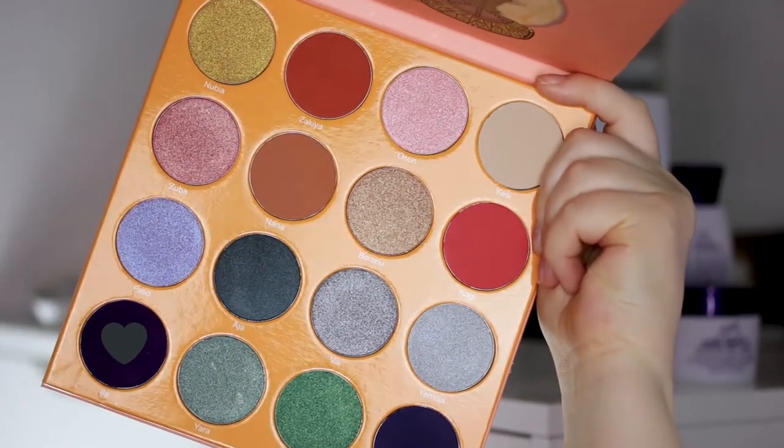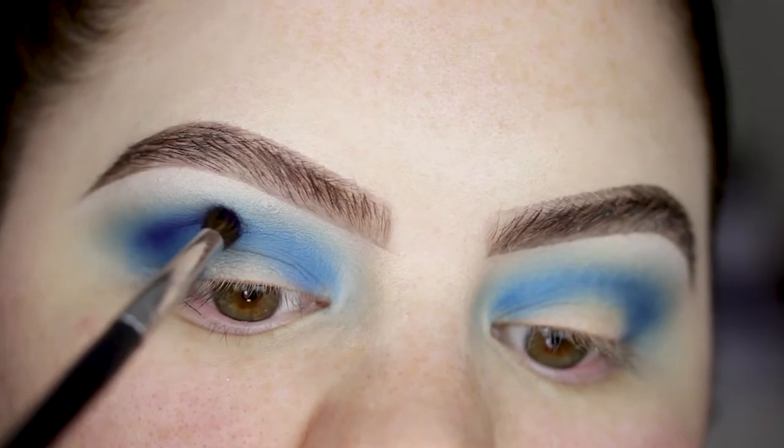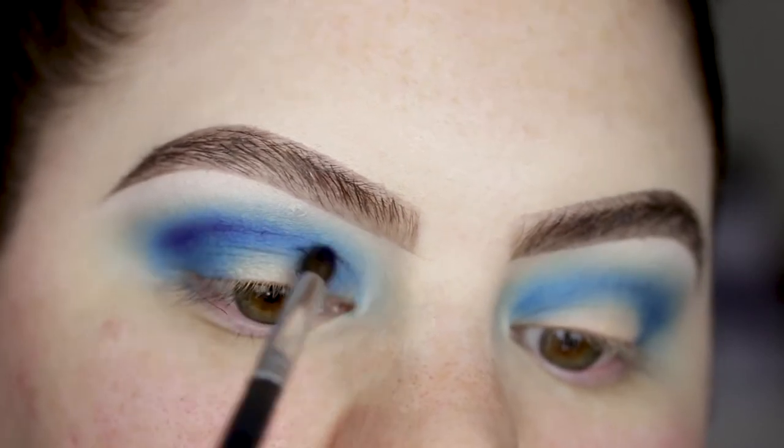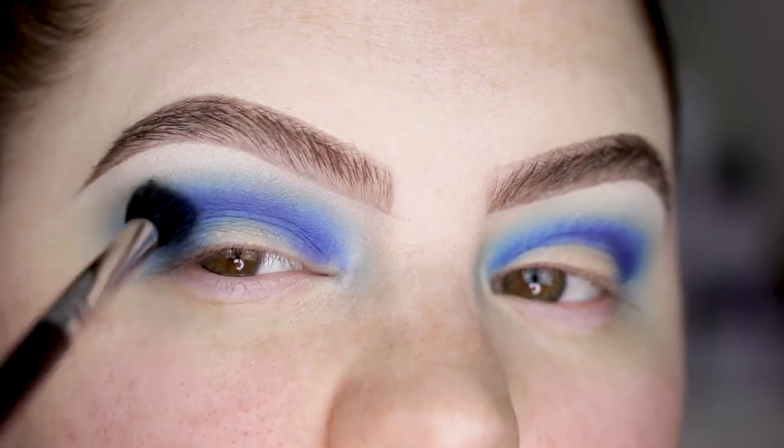On the same brush, I'm picking up the dark purple shade — this will help the blue get some more depth. I'm also taking my blending brush and just blending that in.